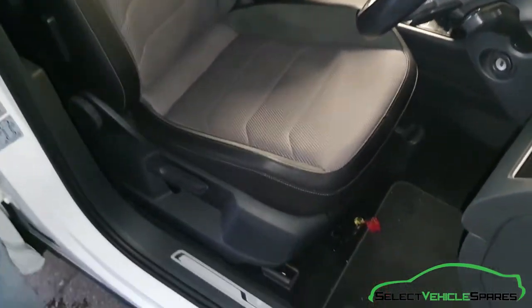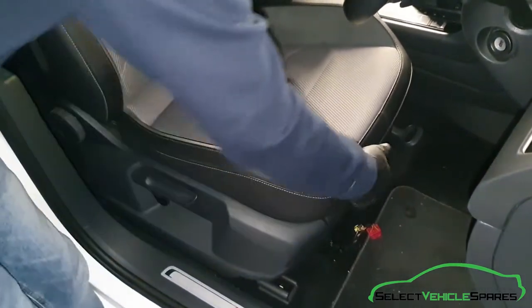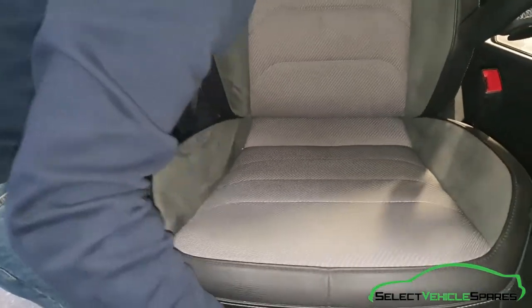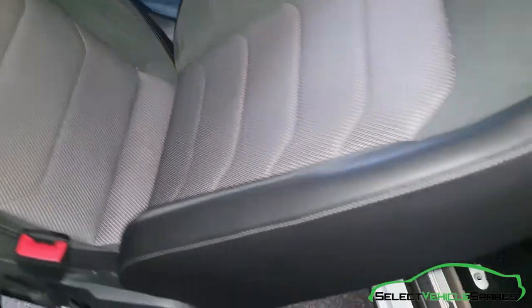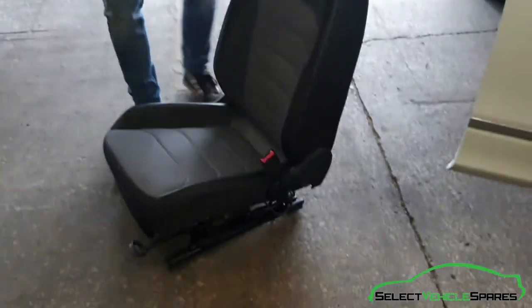Now everything's free, we can remove the seat from the vehicle. Check nothing's snagged and the wiring is free, then pick the seat up, swing it out of the car and that's the seat removed.